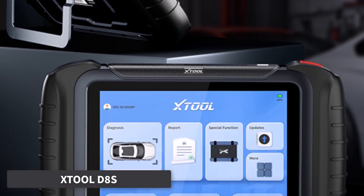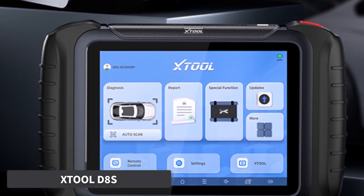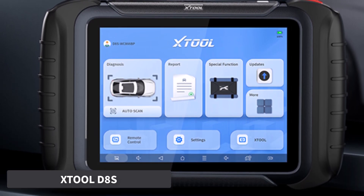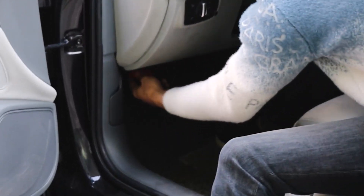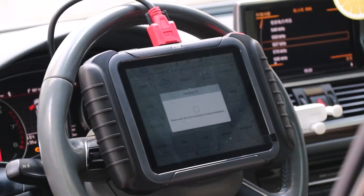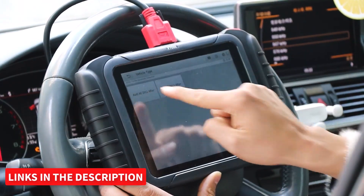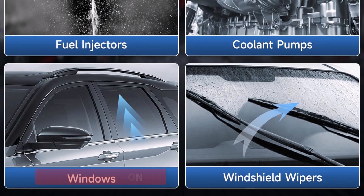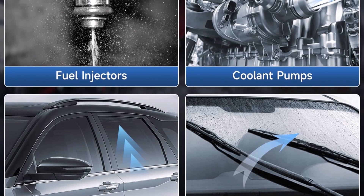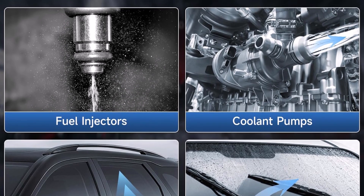Number 3: Stull D8S. The Stull D8S is a powerful, budget-friendly professional OBD-II scanner that delivers high-end features typically found in tools twice its price. Designed for pro mechanics, workshops, and skilled DIYers, it supports 99% of cars with 4,000-plus active tests, all-systems diagnosis, and over 42 reset functions.